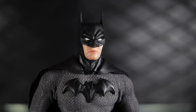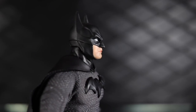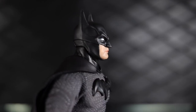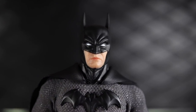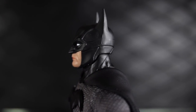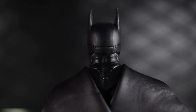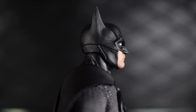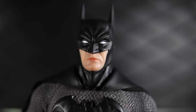I'll start my review by taking a look at the way he's set up initially in package without any swapped out accessories. This head sculpt is pretty cool — it feels a little more armored, with panels and a technical feel. It's almost like an armored helmet rather than just a mask, like the Ascending Knight feels like.